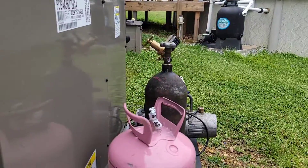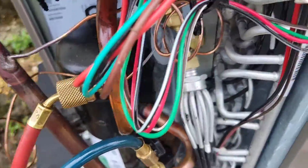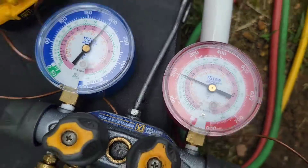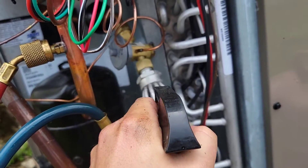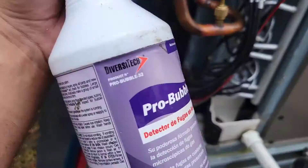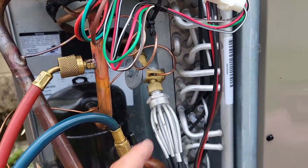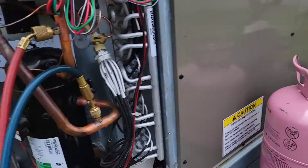Got my setup: torches, nitrogen, vacuum pump, refrigerant. Got that little tube brazed in. New TXV is connected. Got a little bit of nitrogen right now — about 200 PSI — and I'm going to soap test these fittings using some Pro Bubble. Make sure you replace the filter dryer. Just make sure you don't over-tighten it, then put it on the vacuum.